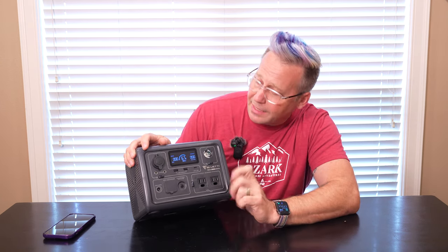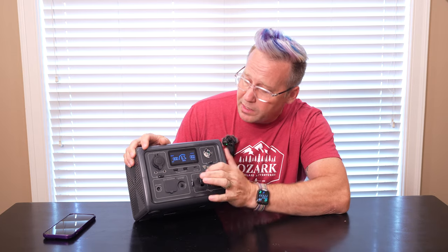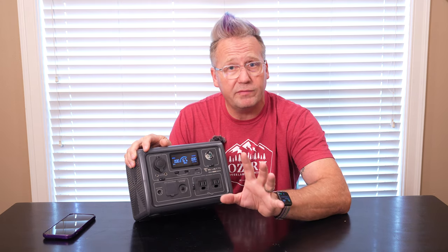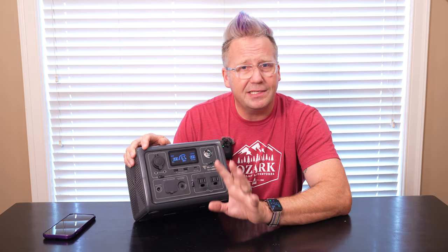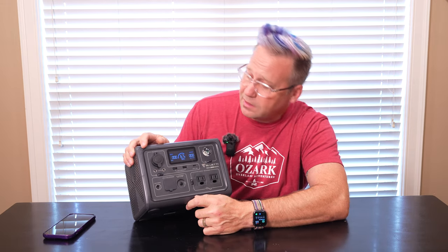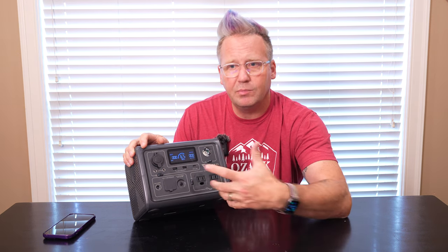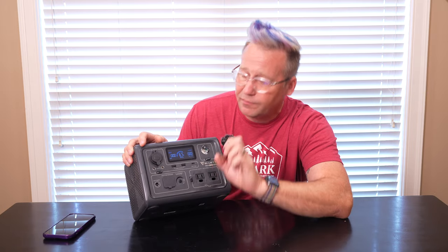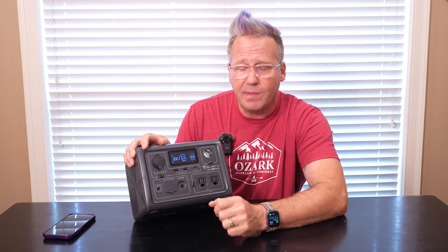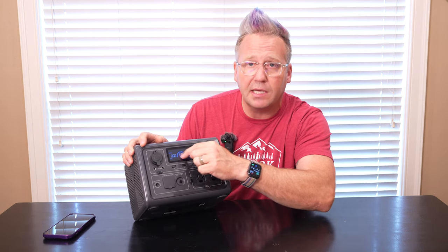Two things they have done that have really made this significantly better than their previous power stations. The first is the display. I've complained about the displays of Blue Eddies in the past, even though previous Blue Eddies have been my favorite power stations — their displays have been very mediocre. This one gives you everything you need: your watts input, your watts output, and it even gives you a time — how much time until it's fully charged if you're inputting power, or how much time you have left if you're using power. And then it gives you a very nice clear percentage of how much battery is left, as opposed to just the little bar that the previous Blue Eddies had, although it does have a nice little circle gauge there too.